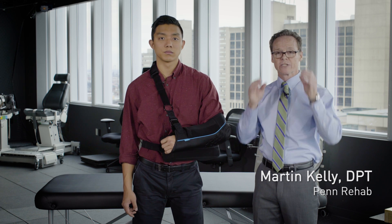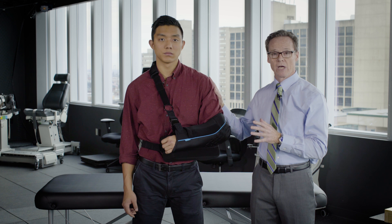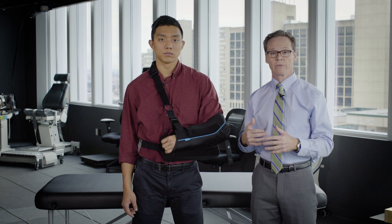I'm going to talk to you about how to get this sling on and off with this type of shirt on, and then also with a t-shirt.